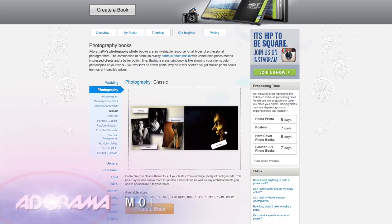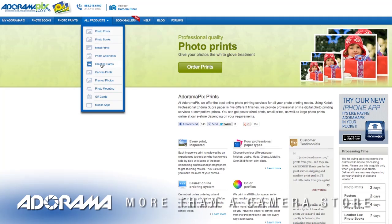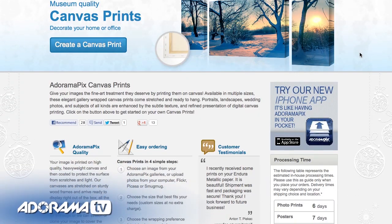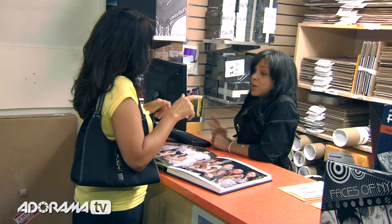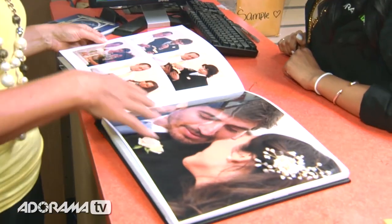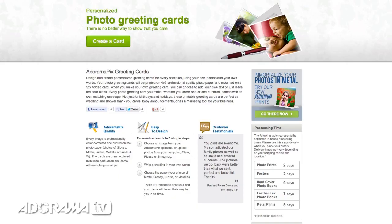Do you want great looking prints at low cost? Be sure to visit our easy to use online printing service. AdoramaPix has professionals who treat your images with the utmost care that you can count on. For a quick turnaround on photos, cards, or albums, use AdoramaPix.com.